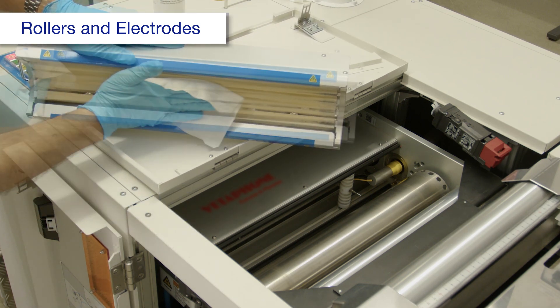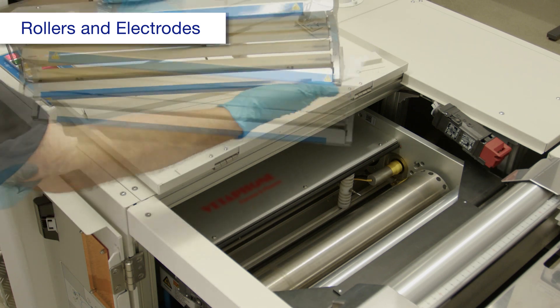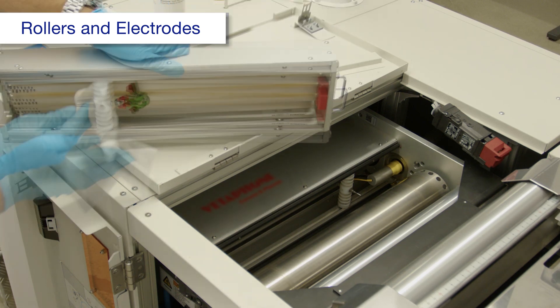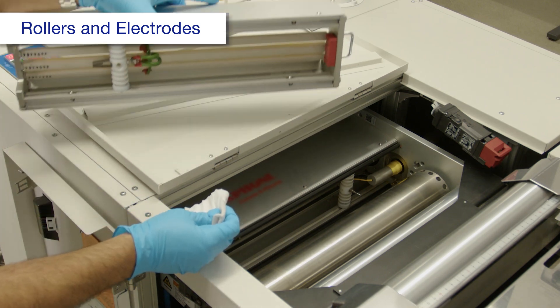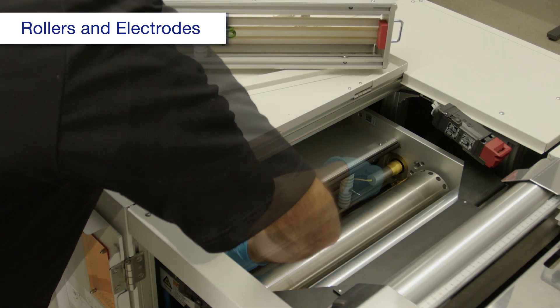Wipe off any paper dust, glue, or ink marks. Make sure to turn the cartridge around and clean the insulator. Set the cartridge aside, then clean the interior.